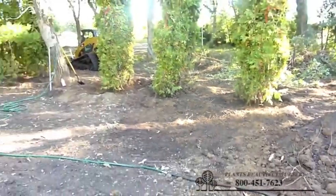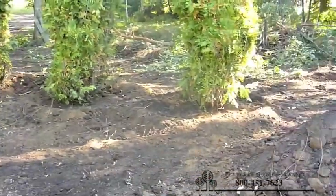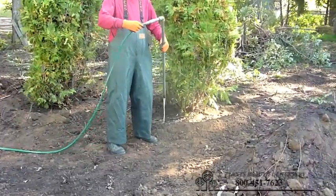Here's all four of the trees that we're planting, finished filling in with the dirt. Now we're going to move on to watering.